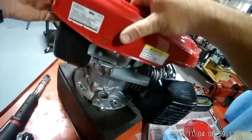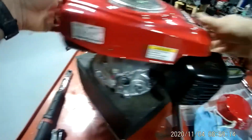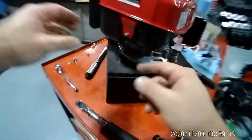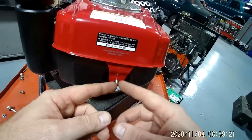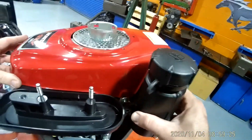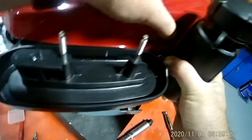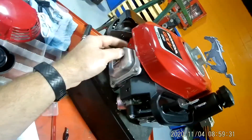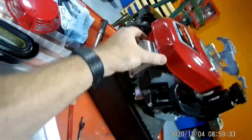Now it's time for the shield. Put the shield on just kind of loosely. Your shield needs to line up — that hole right there needs to line up, and this stud needs to line up here. The fuel tank is going to have to line up with that right there, and your cover needs to be in front of the valve cover.